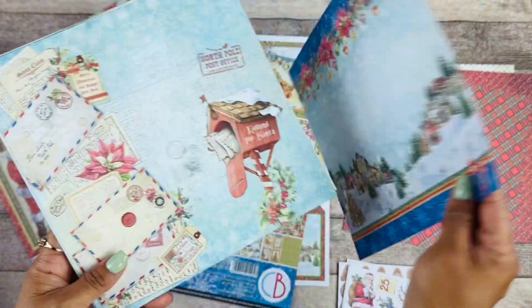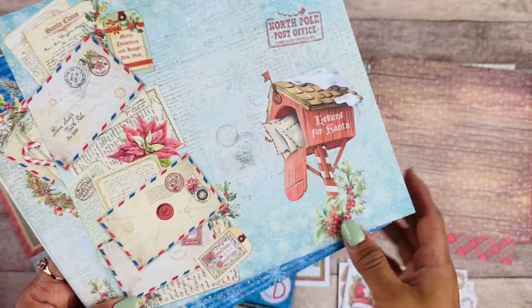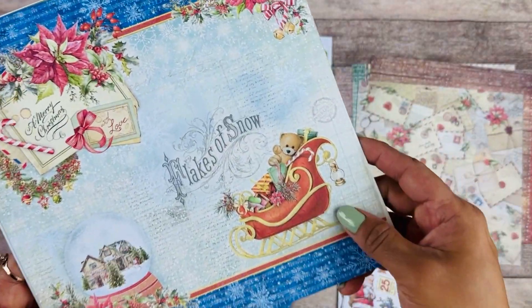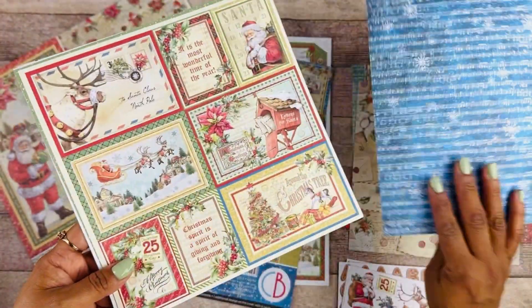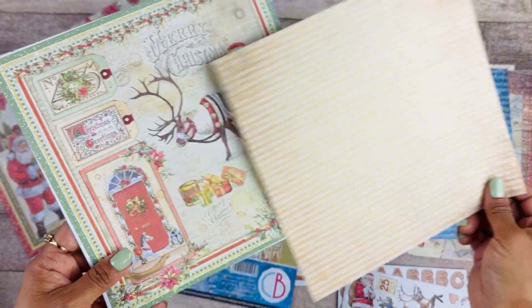Here's the next one. Look how pretty. I just love the collage on this page. We have some elements to cut around, and that is the back.